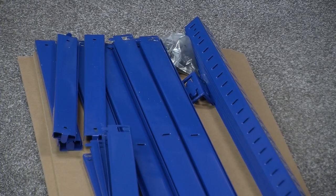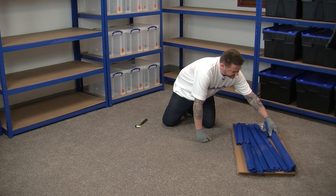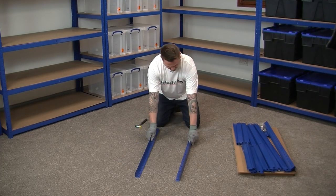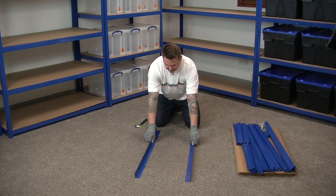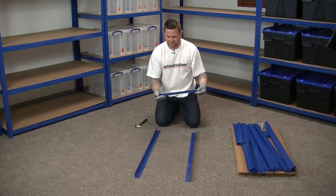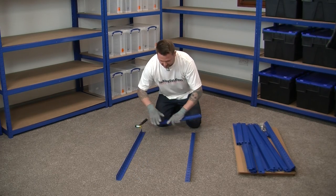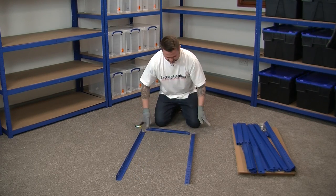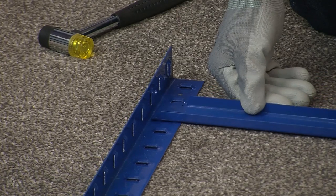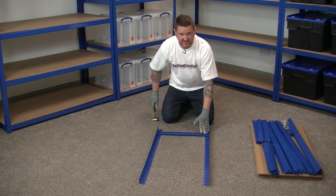Now we're going to start assembling the frames. We're going to need two of the vertical uprights, so we take these and lie them down. Then take a 450mm side beam. We're going to look at where we want our desired shelf level — for this one we're going to put the shelf just one up from the bottom. We're just going to tap these into place at our desired level.